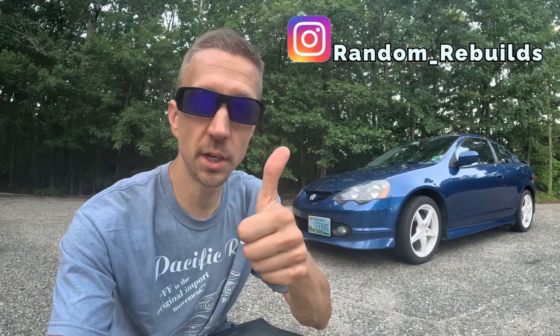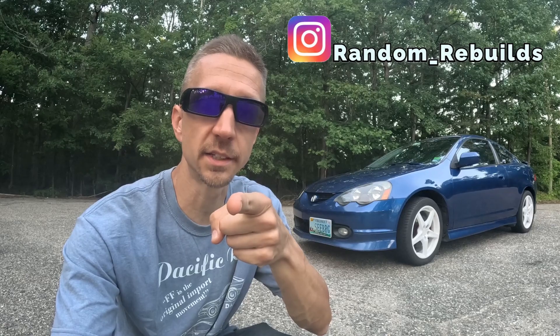If you have any specific questions on the tools or procedures used in this maintenance, please feel free to comment below and I'll do my best to answer. If you found this video helpful or entertaining, please give me a thumbs up. Thanks for watching and have a fantastic day.